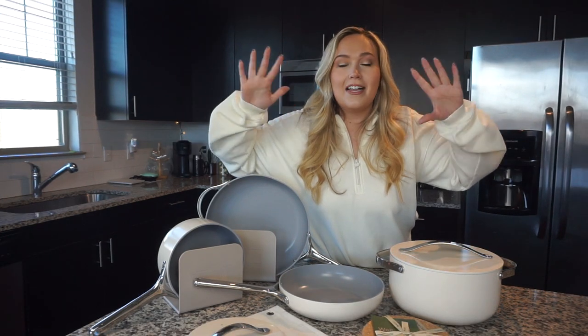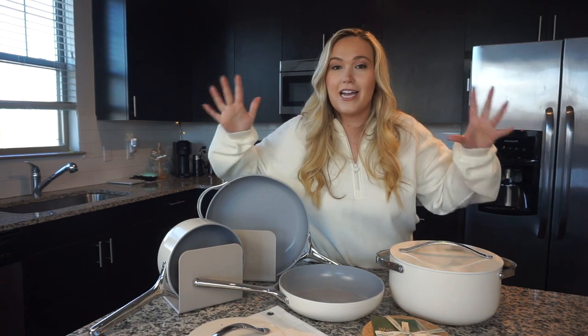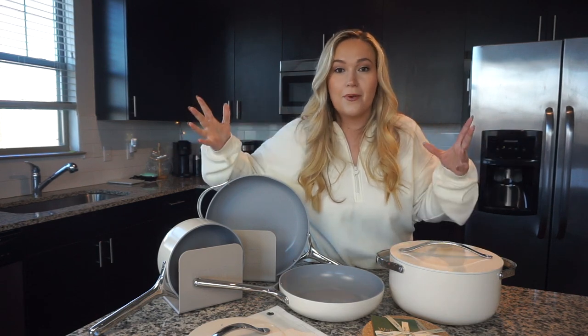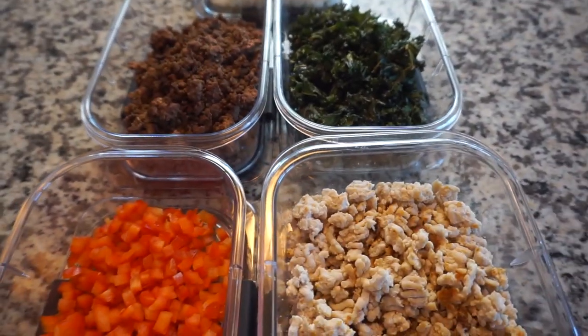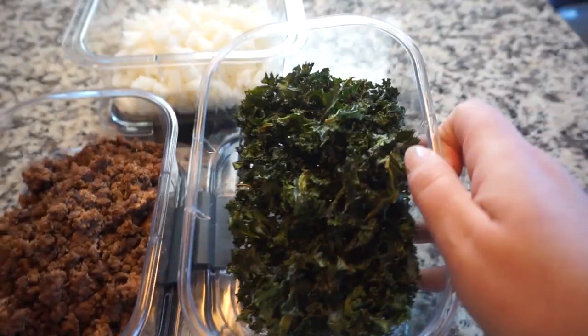So let's do a little bit of a review for anybody here who is brand new to my channel and has no idea what kind of content I put out. I do tons of healthy recipe cooking on my channel — tons of recipes. I am cooking in pretty much every single video that I do.